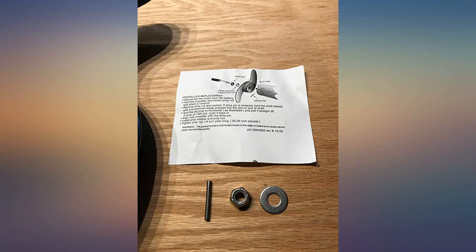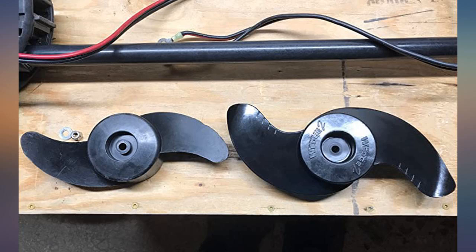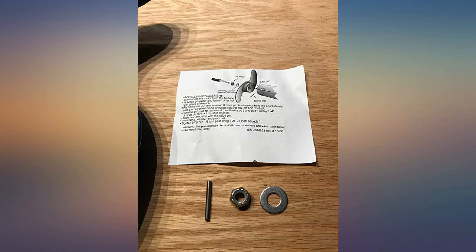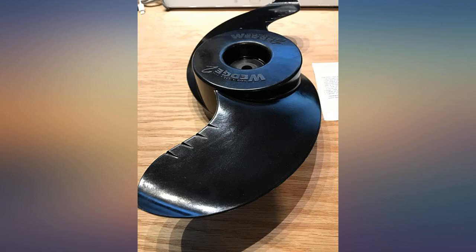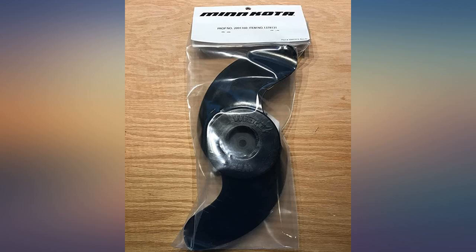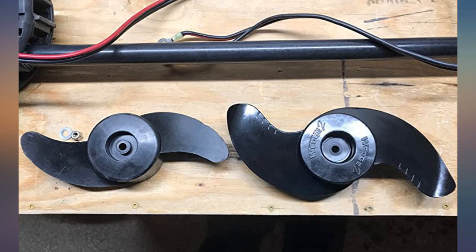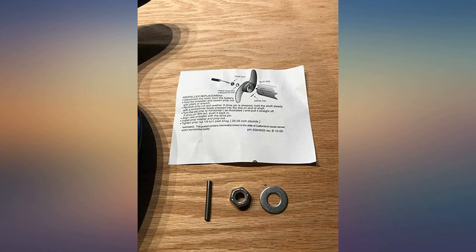This propeller is an excellent replacement for the stock propeller that comes with the Minnkota trolling motor. I have an Endura C2 55-pound thrust motor and this fit just fine. It's larger and being weedless gives it a big advantage over the stock propeller. It comes with the shear pin, which is vital for anyone that has dealt with a busted pin. The spare bolt and washer is a nice convenience as well. Instructions are also included, and I added plenty of pictures for you to check out what comes in the package.